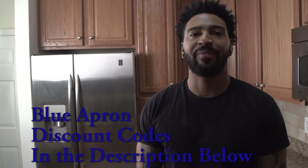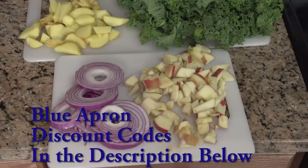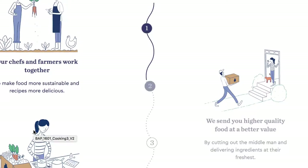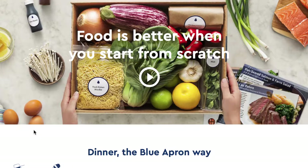Hello everybody, my name is Jeremy Jones and this is my review on Blue Apron. Now what is Blue Apron? For those of you who are not familiar or have heard of Blue Apron, Blue Apron is a food subscription service that is delivered to your home or a location of your choice on a weekly basis.